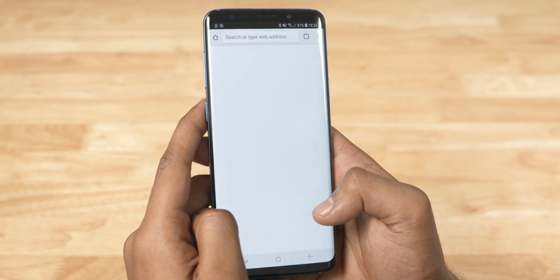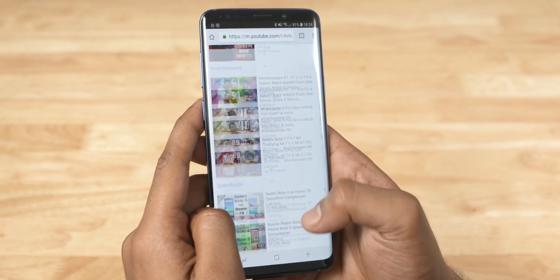So, there is no user interface called that anymore. Now, there is Samsung Experience — you can see it here. Tell us about your favorite user interface. Anyway, we will go to One UI.